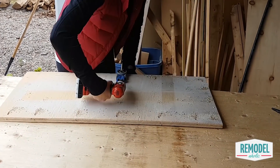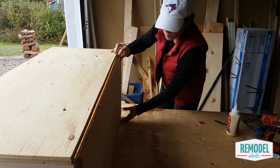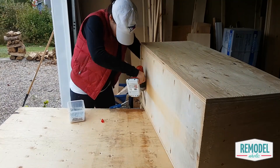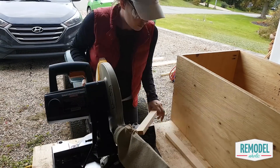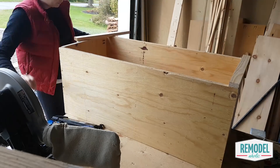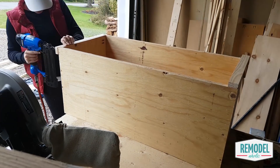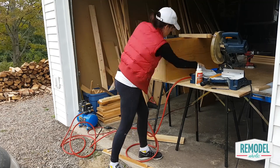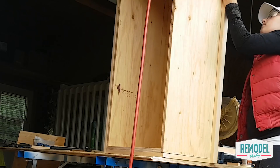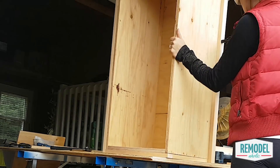Next, drill pocket holes around the perimeter of the bottom piece and attach it to the box flush with the sides. Cut one by two pieces to trim the ends of the box and hide the plywood edges. The dimensions are in the building plan on our website. Attach the trim to both ends of the box and then attach the trim to the front and back of the box, lining the trim up flush with the trim pieces on the side.